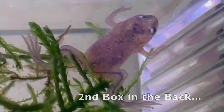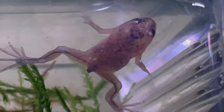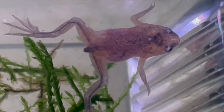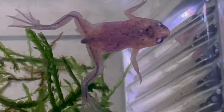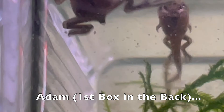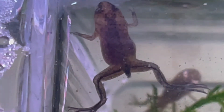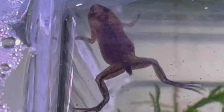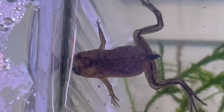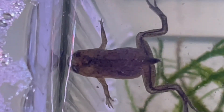Second box back — he's pretty much lost his tail. I think that's Adam. First box back, but he's not progressing as much as those other two. He's sleeping. He's the great.